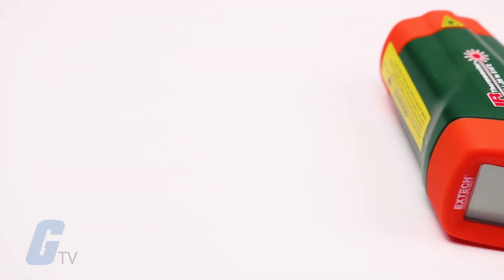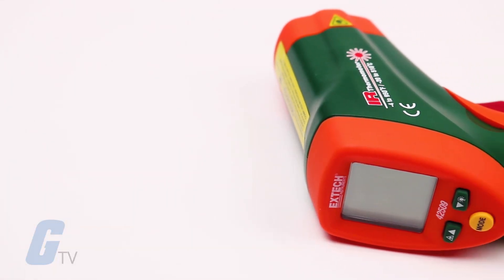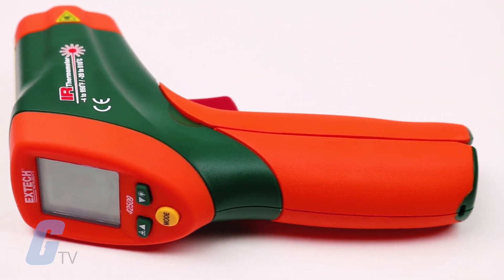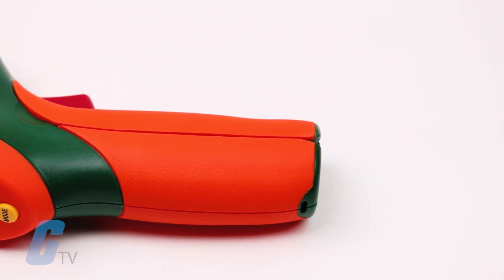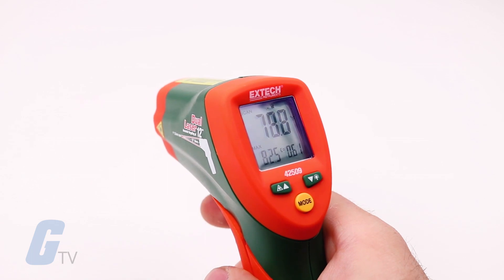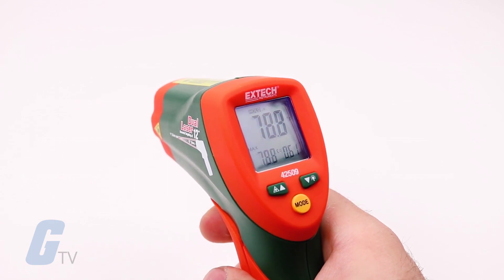The lock feature disables the auto-off feature for a single period of use after the lock mode is selected. This feature is useful for long-term temperature monitoring and hands-free use. The meter will revert to auto-power off if the trigger is pressed during a locked scan.